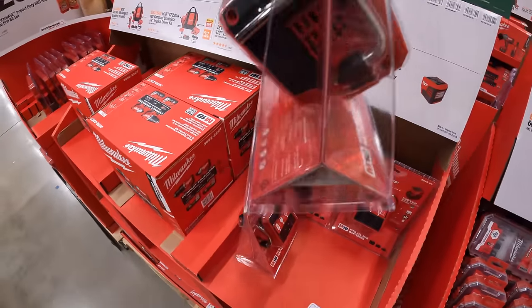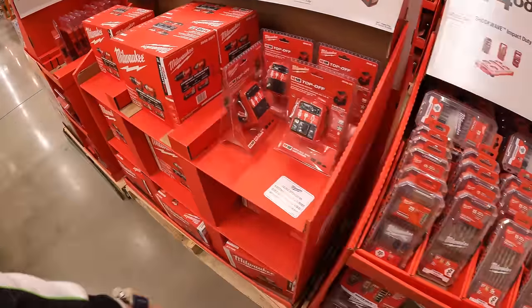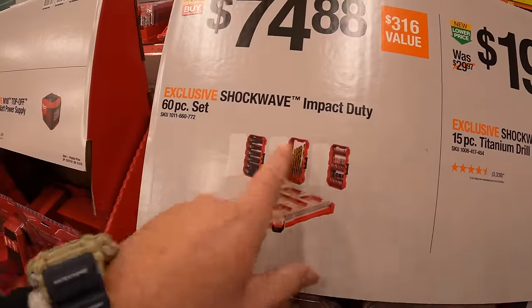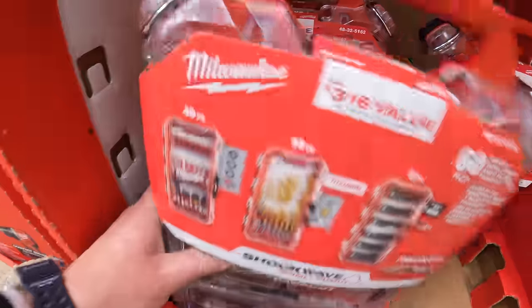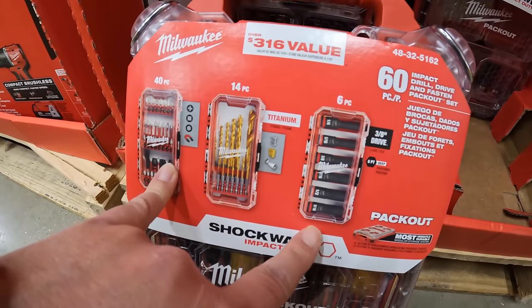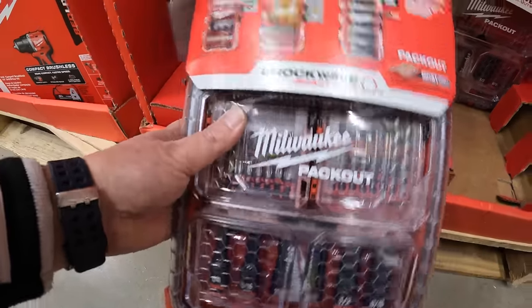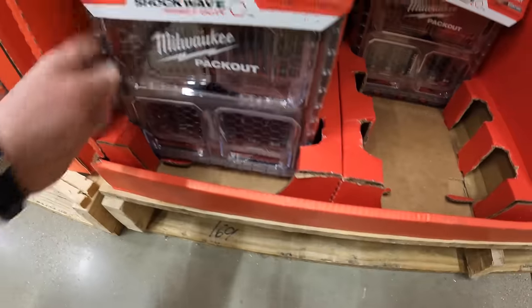It has a rafter hook, which is useful when you need it. $74.88 for the Shockwave Impact Duty 60-piece set — I think it's amazing that Milwaukee is including sockets in their Packout. Other companies need to do the same thing because it gets people to buy into their system. $674.88 for this — good job Milwaukee.